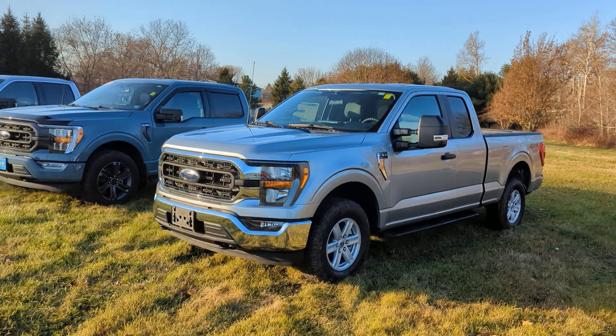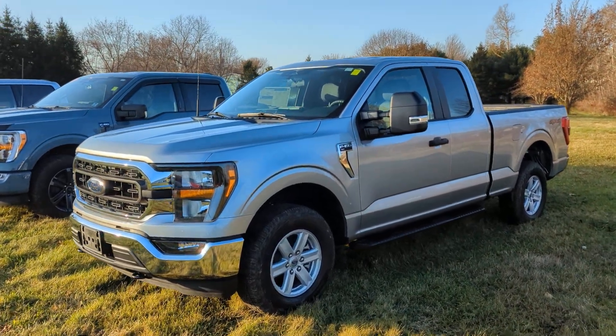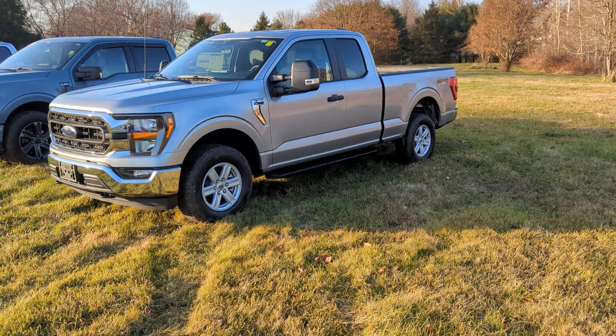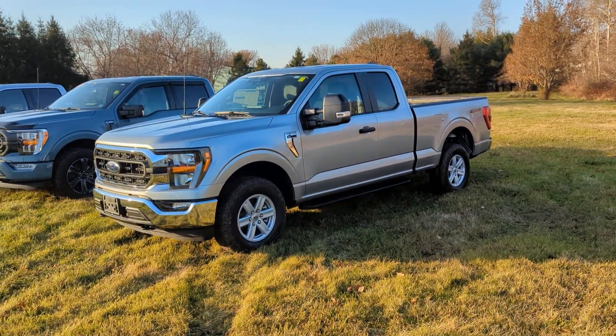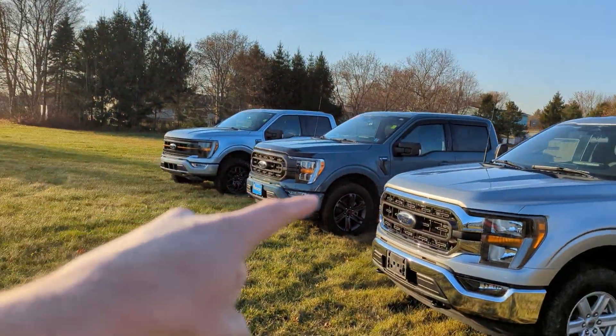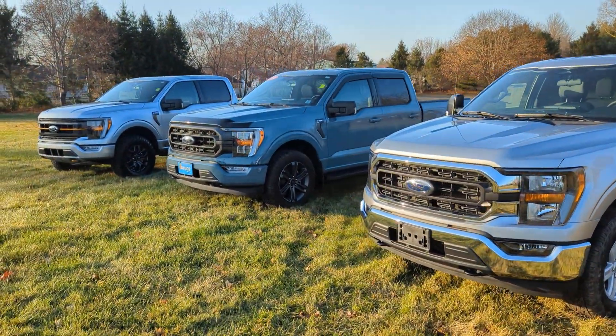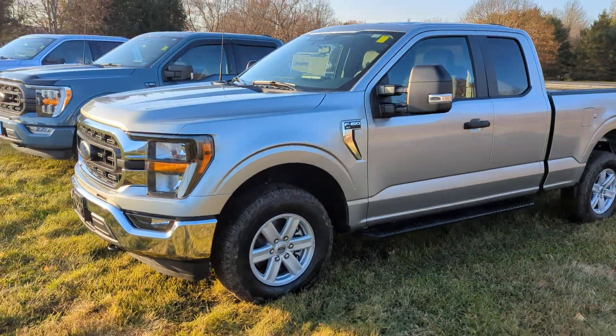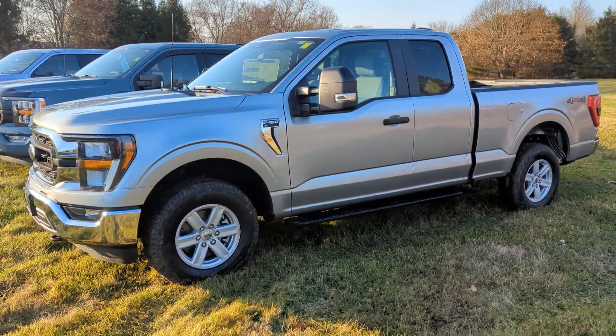First off, we have the standard F-150. You can get it in a variation of cabs — you've got the regular cab, you've got the super cab, and you've got the crew cab. Full four doors on the crew cab, and you've got the suicide-type door on the super cab.